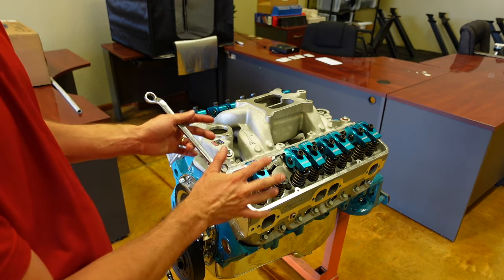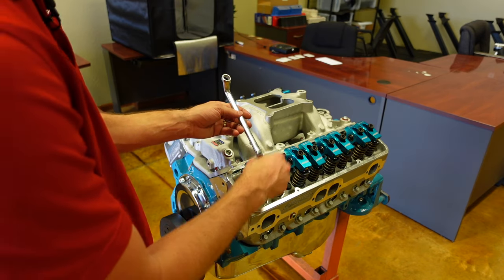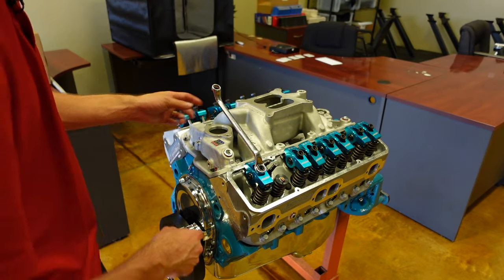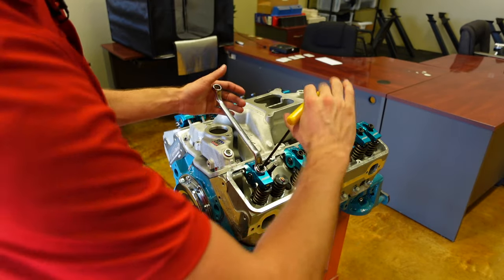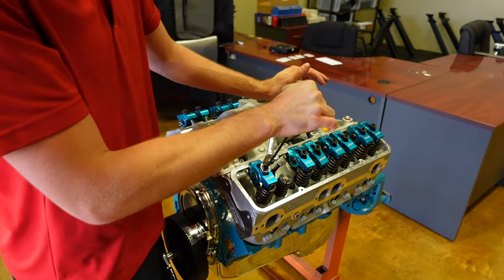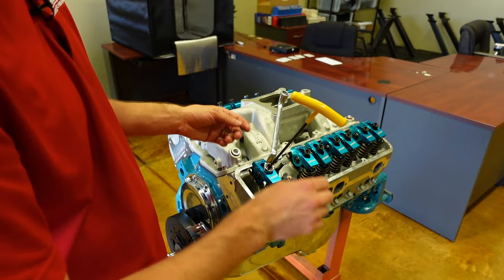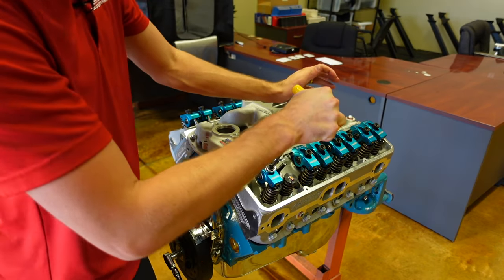Now at that point we are ready to set our preload. I am using a 3/8 stud, and with the lifters in our engines they run best at one turn of preload. So I'll turn this one rotation, run down the nut just with an Allen key, and give it a snug. Then using the wrench and the Allen together, turn them together — they'll move about an eighth of a turn and you'll feel everything lock up, almost like a spark plug. You know how when you tighten a spark plug you can spin it with your wrench and then all of a sudden you hit that wall? This is the same feeling.